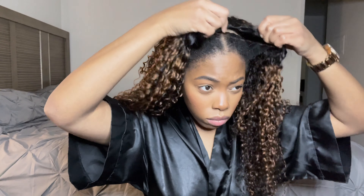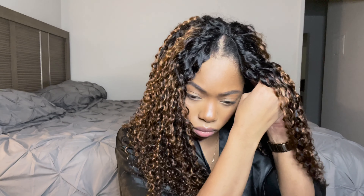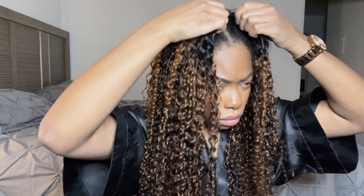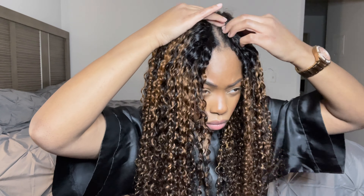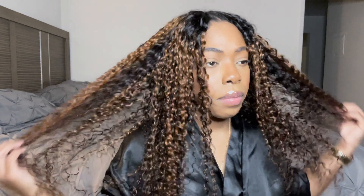Now I'm just going to get the wig measured up appropriately before I secure it in. With this type of wig, you're going to want to make sure you take advantage of the side clips as well as the back clip just to make sure it's secure. And then you're going to clip where the part is as well. So once I lined it up exactly where I wanted it, I went ahead and secured it in place.